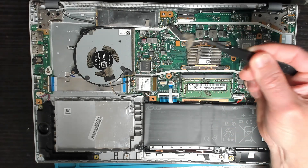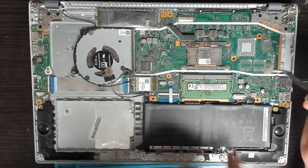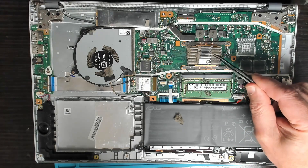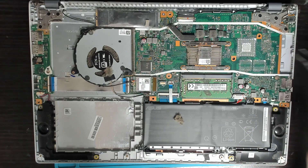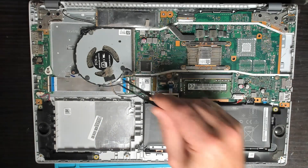Hopefully, with just removing all this dust and replacing the thermal compound for the CPU cooler, this laptop will run cooler and not go into thermal shutdown.